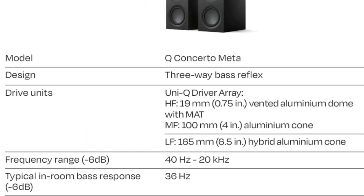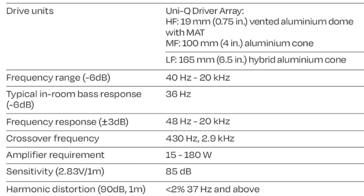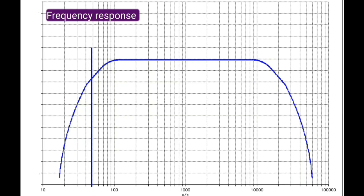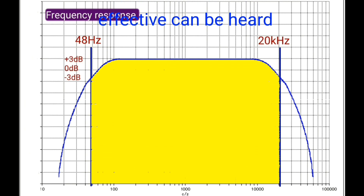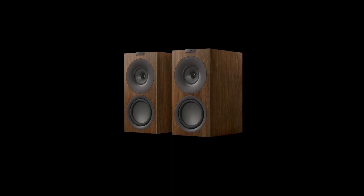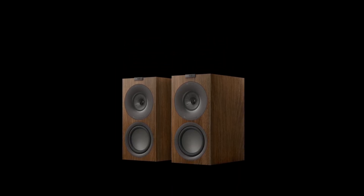The KEF Q Concerto Meta has a frequency response ranging from 48 Hz to 20 kHz. This means that frequencies below 48 Hz are poorly reproduced by this bookshelf speaker, so bass and low frequencies are less audible on this speaker.